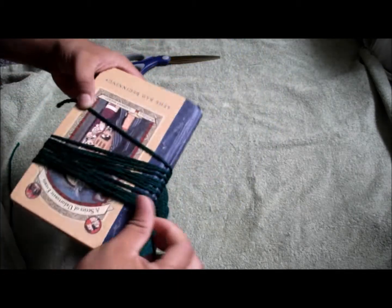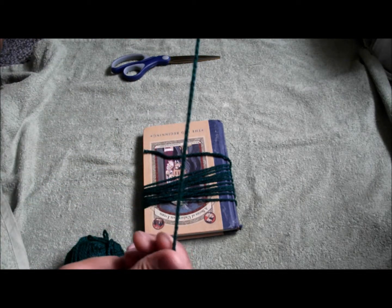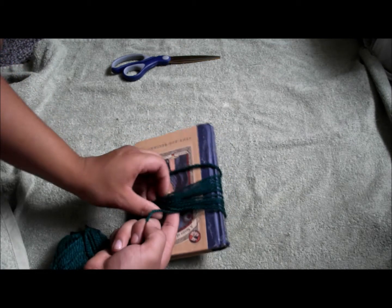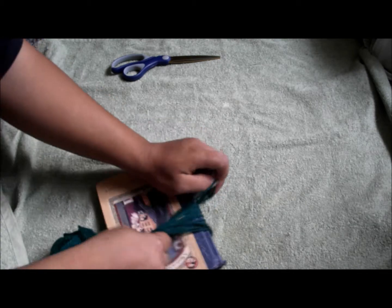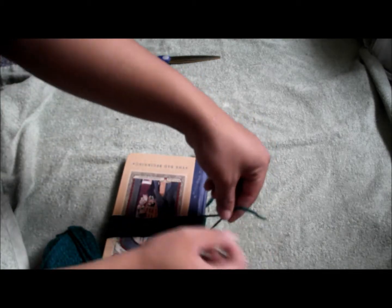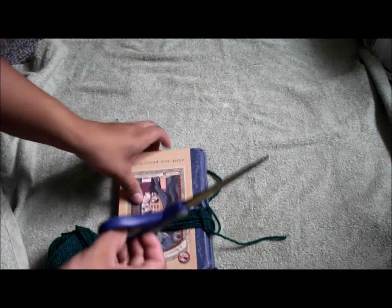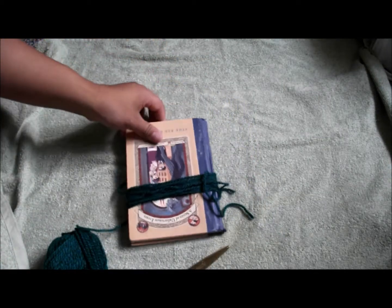Once you feel it's good enough, stop. Take a piece of yarn you've already cut, go underneath, bring it from the top, and start tying around it. Once you tie it off, cut the bottom loop and it should look like a mop shape.